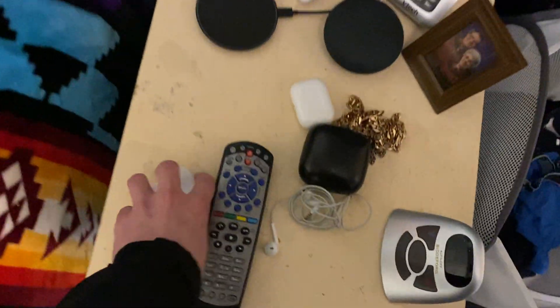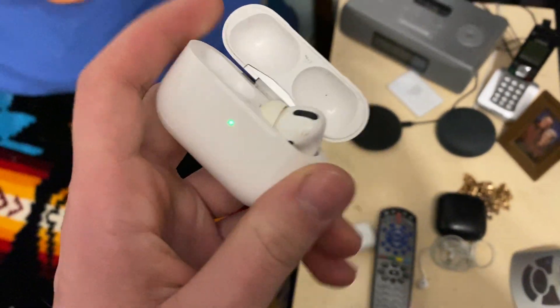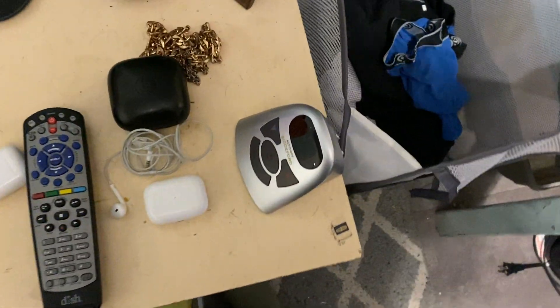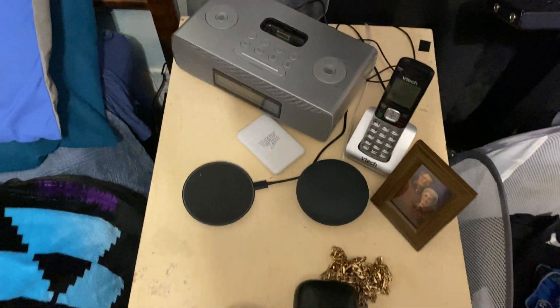We've got the iPod dock, my wireless charger, and my main pair of AirPods right now — the second gen with the old case. I do have a pair of AirPods Pro first gen but I only have the right one, so I need to get a left one. There's my Google Home Mini, a photo of my grandparents, the control unit for my heated mattress pad which I'm not using at the moment, and a house phone.